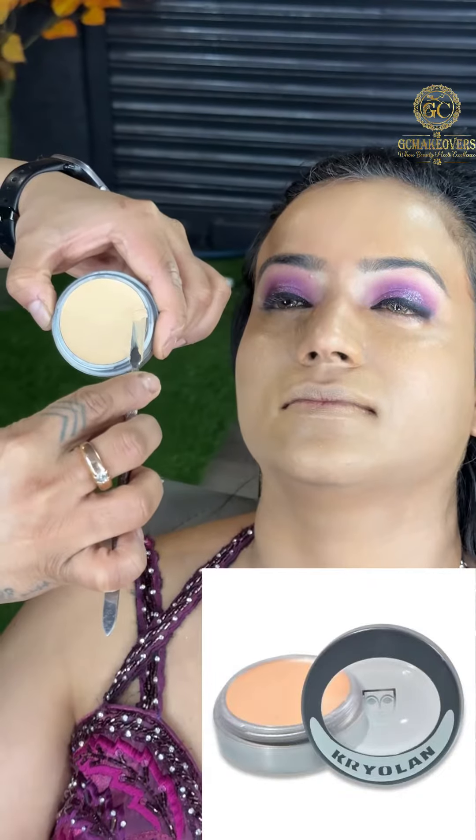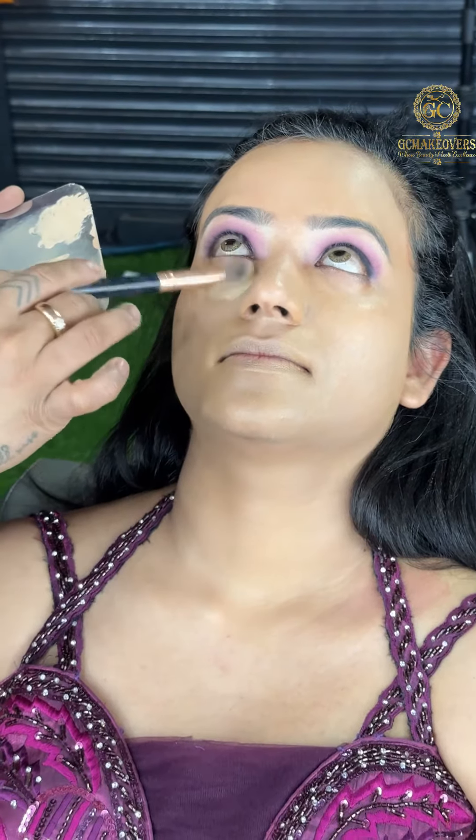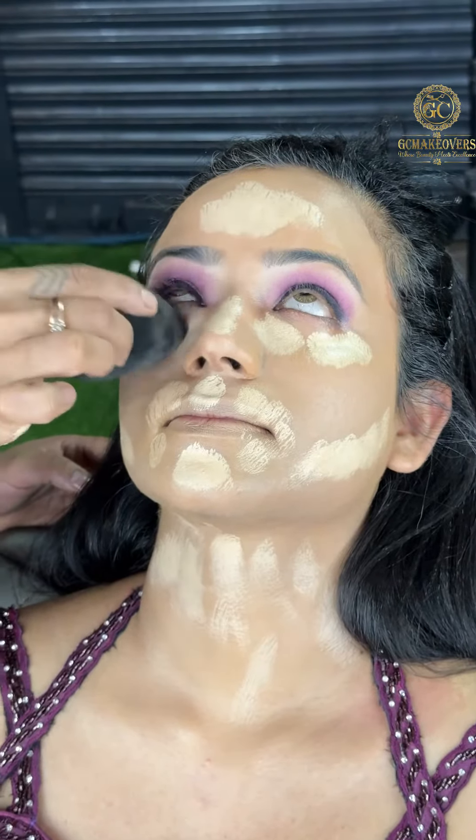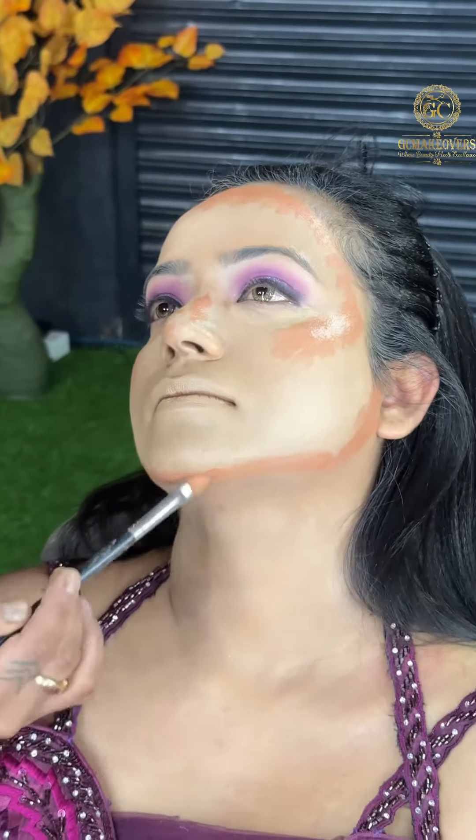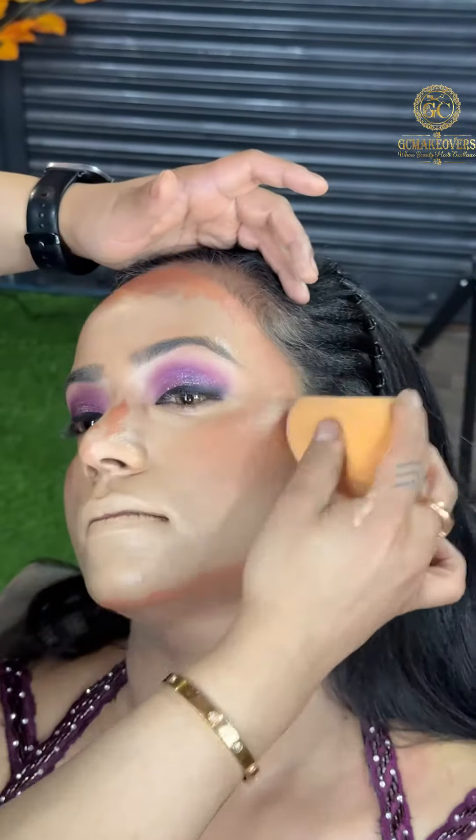I am using Krylon Ultra in Ivory Shade. After that, I have used Lighting and will apply it on the whole face and blend it in the highlighting area. Then I have used Liquid Contour and will blend it properly with a Blender.